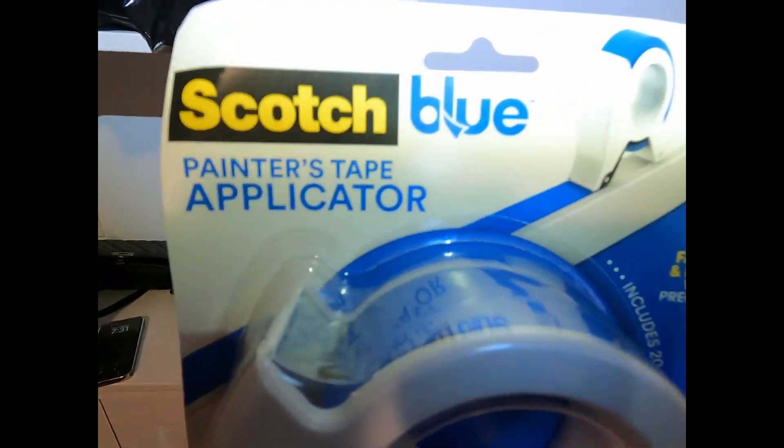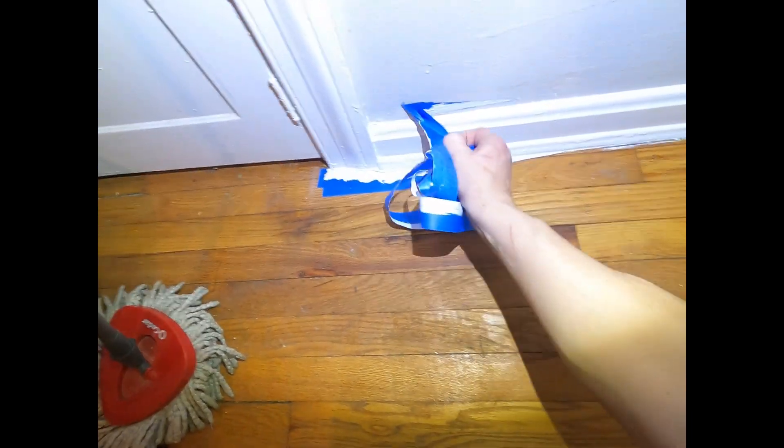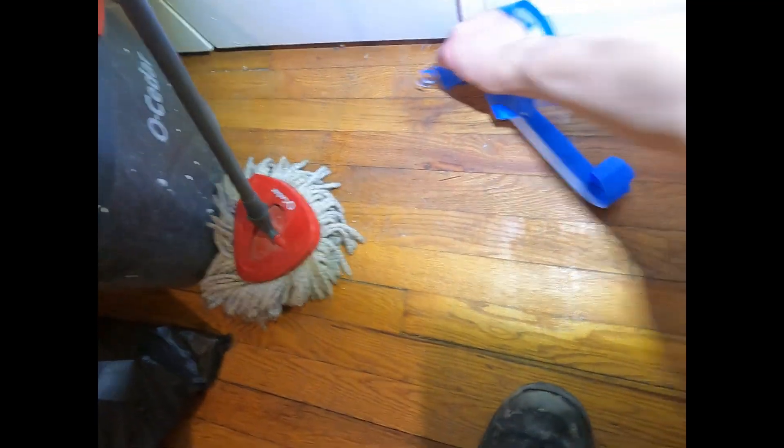I'll show you what I used for the tape dispenser. It was a Scotch Blue Painter's Tape Applicator. That's a new one. Pretty nice, pretty cheap one. Did the job. So as we keep pulling that off, that kept the trim paint off of the wall and off the floor. For the most part it did really well — real nice sharp lines, considering the bumpiness and stuff of everything, but looks good.